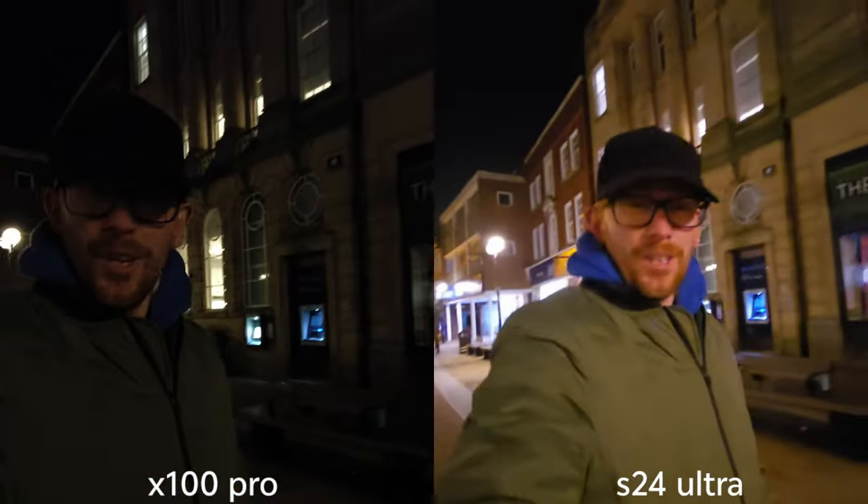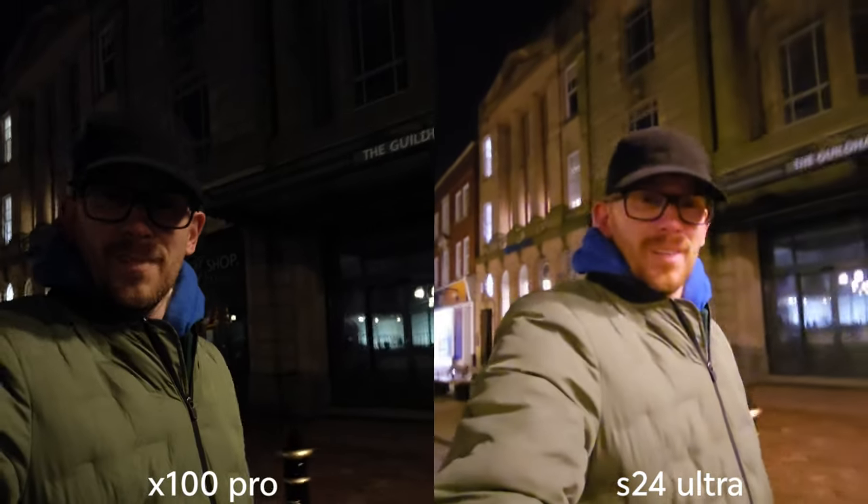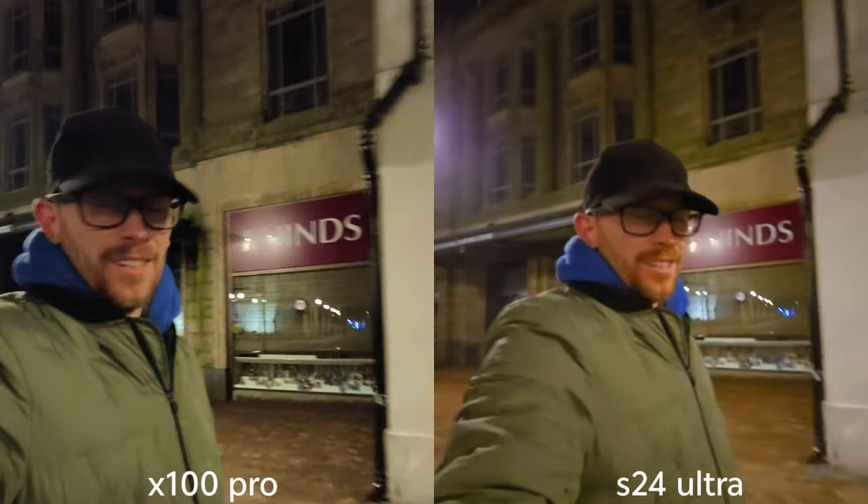I love night photography — sometimes when I can't sleep I just go into town and take some pictures. By the way, if you are enjoying my content, smash that like if you haven't already and subscribe if you'd like to see more videos like this.